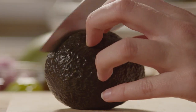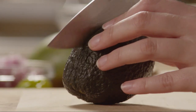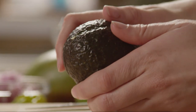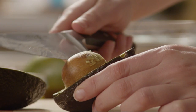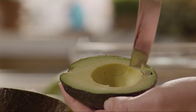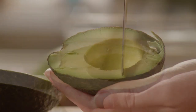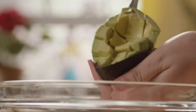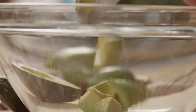Let's begin by peeling, pitting, and dicing one avocado. The easiest way to do this is to slice the avocado in half lengthwise, then using a large chef's knife, lodge the knife firmly in the pit and twist the knife to release it from the avocado. Then switch to a butter knife and dice the avocado in its skin. Finally, use a spoon to scoop the avocado out from the peel and add it into a medium bowl.